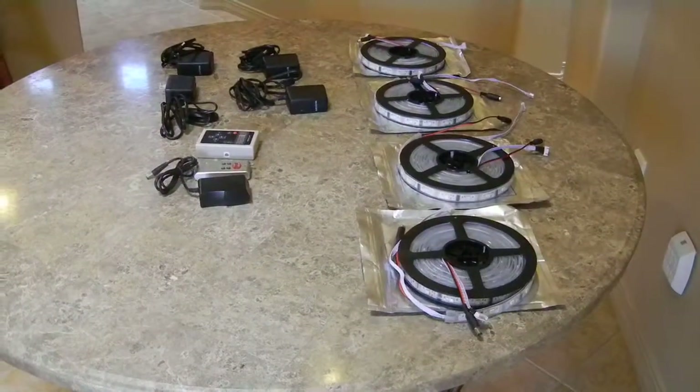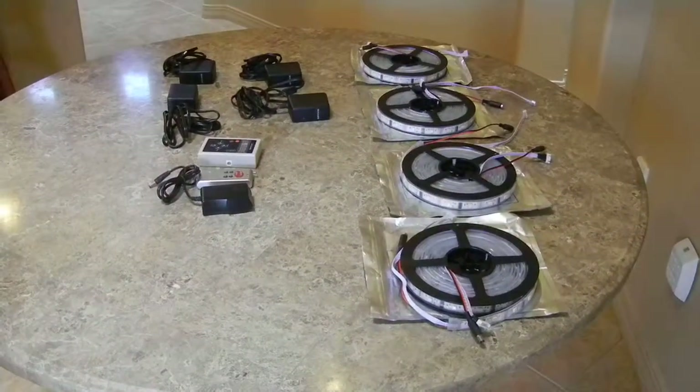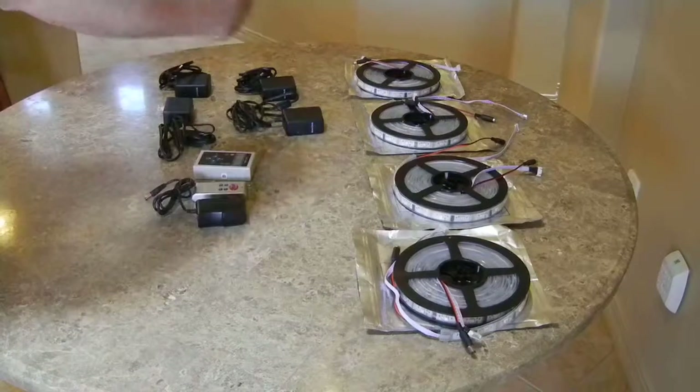This video is property of IndyKP International LLC. In this video I'm going to show you our 5 volt crazy lights, and we're going to do a 4 roll system. Each roll is about 16.4 to 16.5 feet.